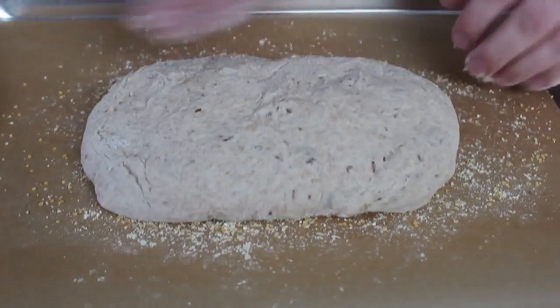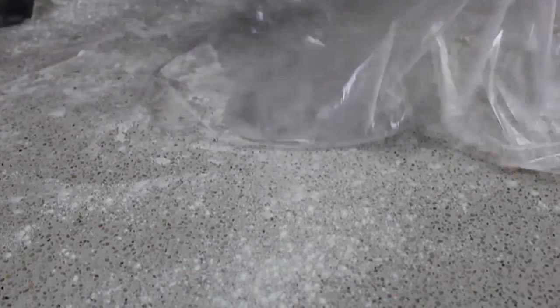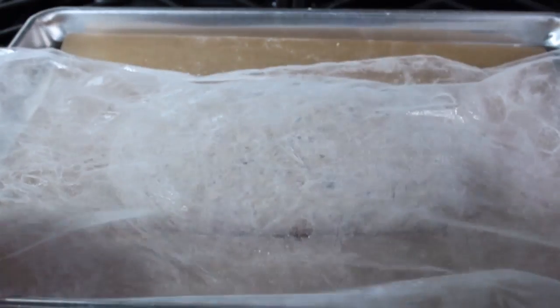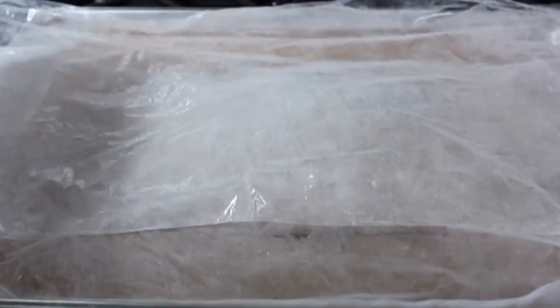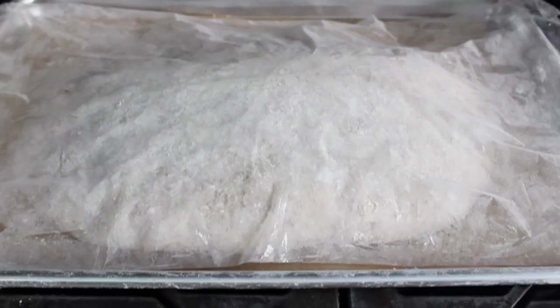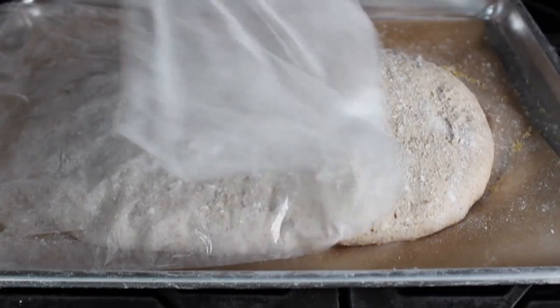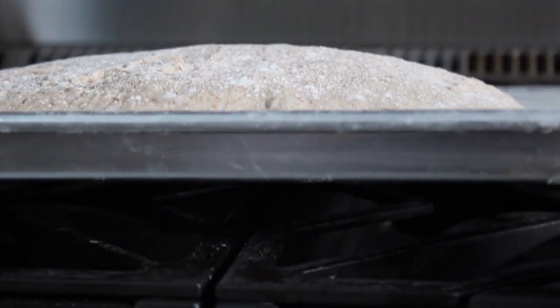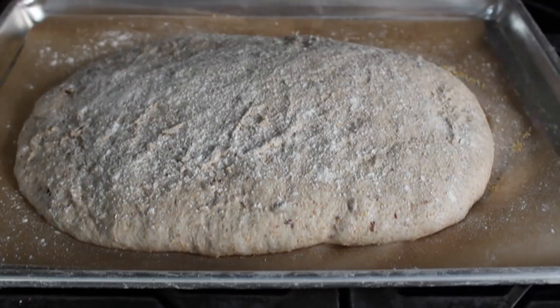We're going to flop the shaped loaf onto one hand and quickly transfer it onto the sheet pan. Then let this rise for about an hour and a half until it doubles. Cover it with floured plastic wrap — make sure you flour the top of the loaf too, because the plastic can stick. Let it sit in a warmish area for about an hour and a half. When it's ready for the oven it will have grown out more than up, mostly because we have such a moist dough, which is critical for the texture and taste.